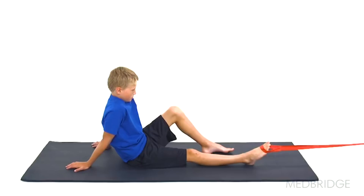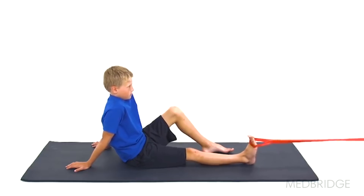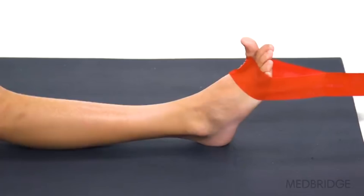Begin sitting tall on the ground with one knee bent and the other leg straight, with a band looped around the top of your foot. The band should be anchored near the floor in front of you. Bend your foot up against the band, raising your toes towards the ceiling. Make sure to only move at your ankle and try to keep your knee still.